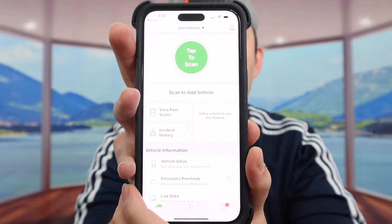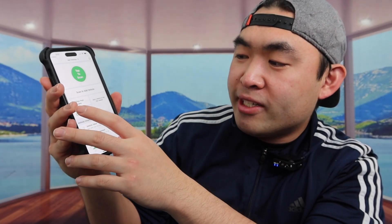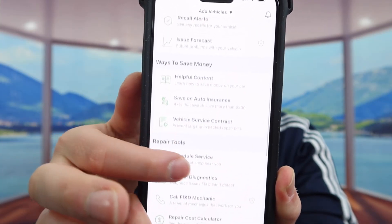So just to show you guys what the app looks like — here is basically what the app looks like once you guys finish downloading it. You basically have a tab to scan option, view past scan, incident history, and all the other options on here as well. When you scroll down, there's a lot of different options available. Feel free to play around with it to see what you guys want to check when you use the device.